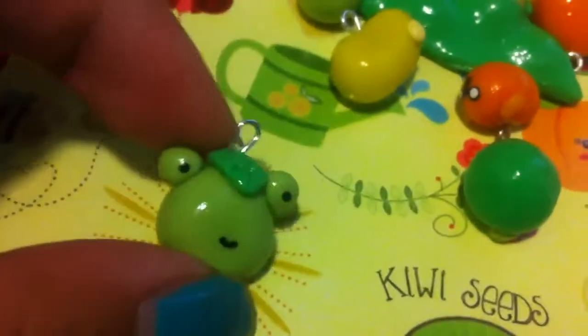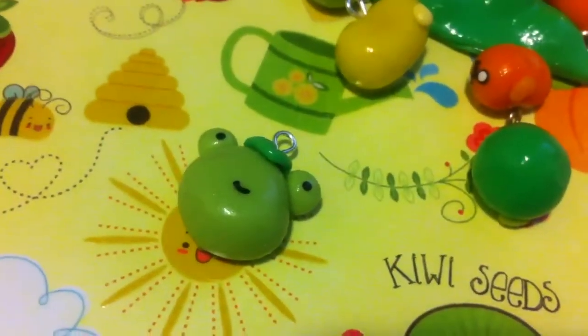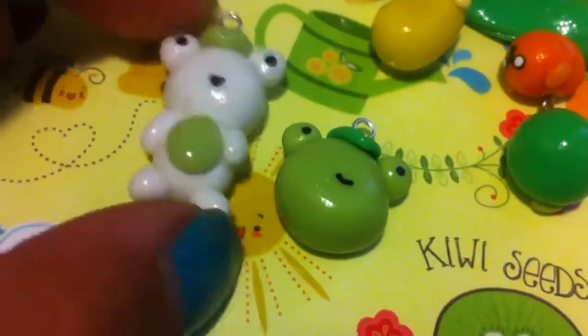I also have this Xanax Frog and the white version of the Xanax Frog.